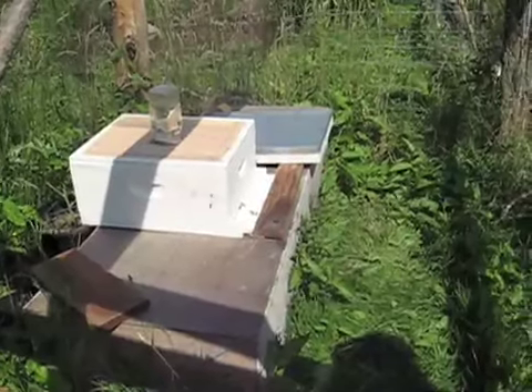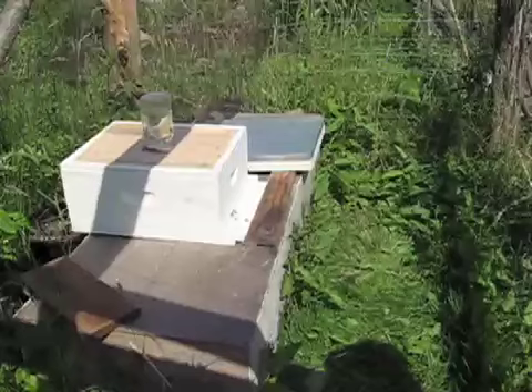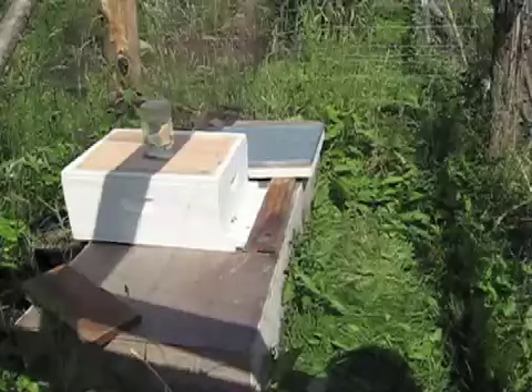They look pretty secure in there. They've stopped buzzing around and making that awful 'I'm going to swarm' kind of noise. Looks like they're using their new entrance.